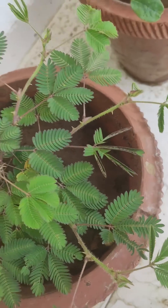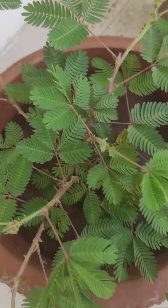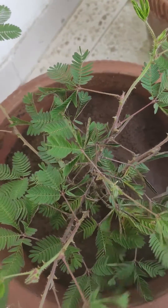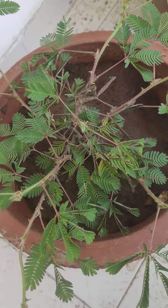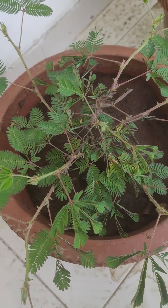This plant is not only sensitive to human touch but also to heavy winds. If I blow on it — as you can see, a large number of leaves have contracted.